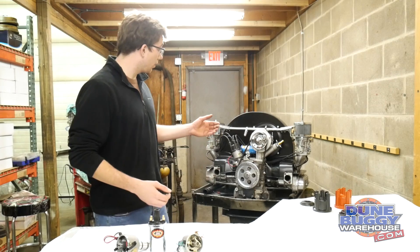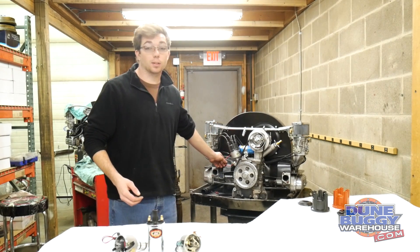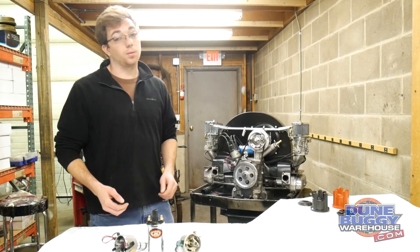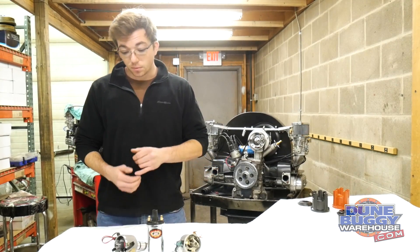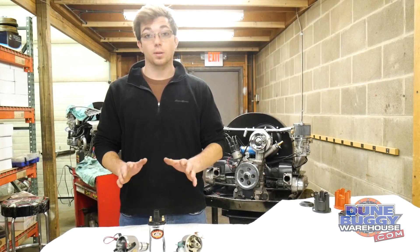Most of the engines we send out of here do have electronic ignition on them, purely because they require less maintenance for the customer and also less adjustment. They're also much easier to set up as long as you have a few things correct, and that's what I want to talk about.